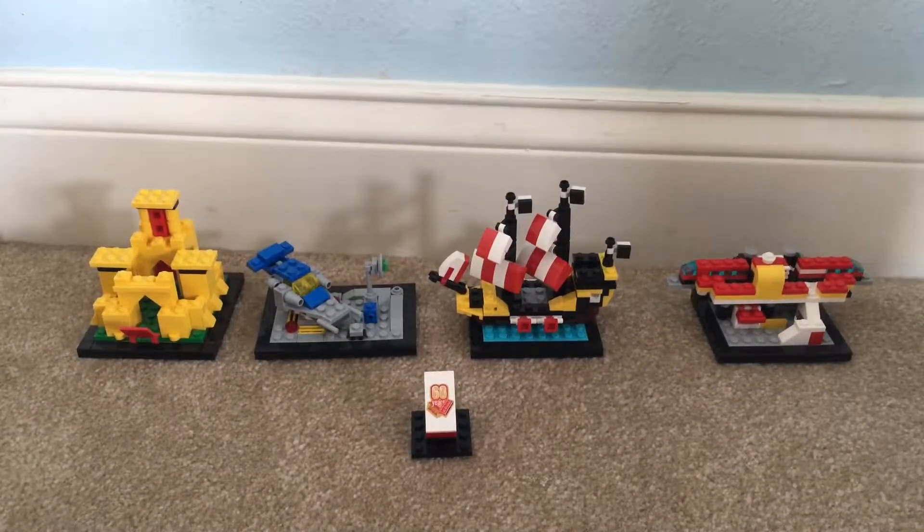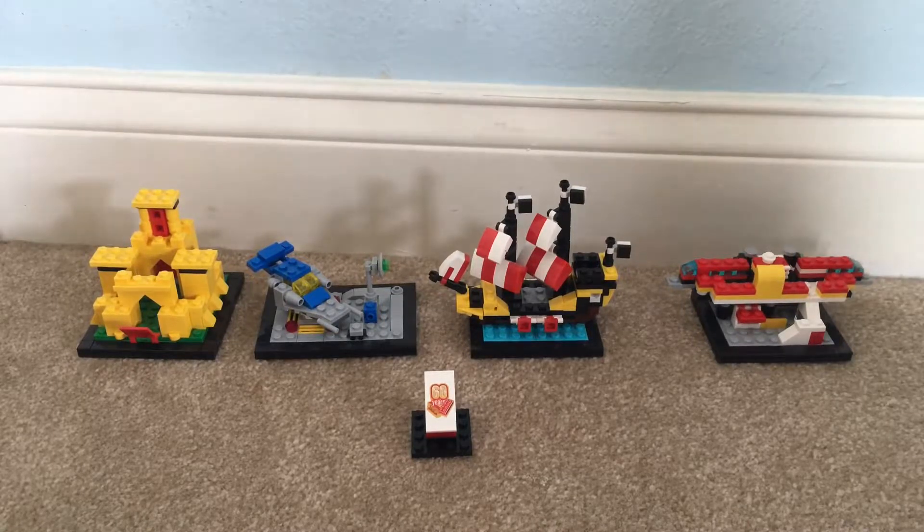Hey guys, it's JustLegoReviews with you, and just before I start the review video, I want to give you a little lowdown about this channel. This channel is just going to be reviewing Lego sets that I may buy and happen to review before I use them. This is just to help give a little insight into what the set is before you buy it, just how they put it on the box. So let's just jump right into it.